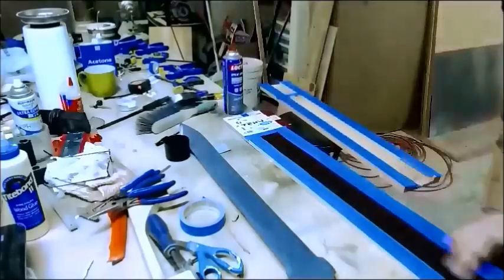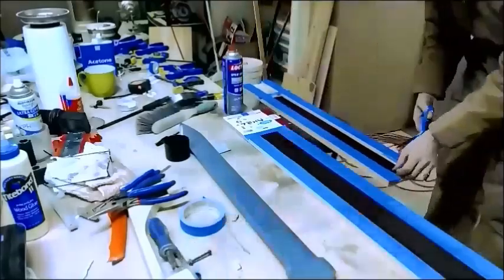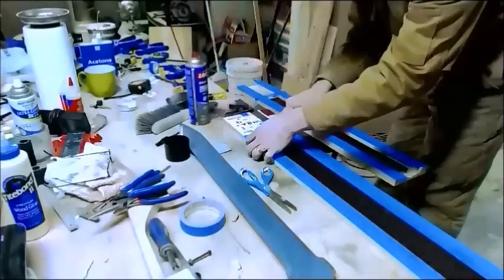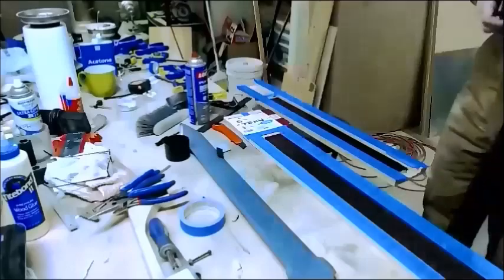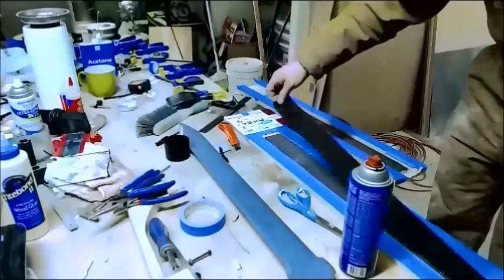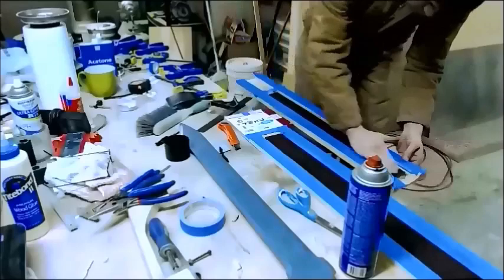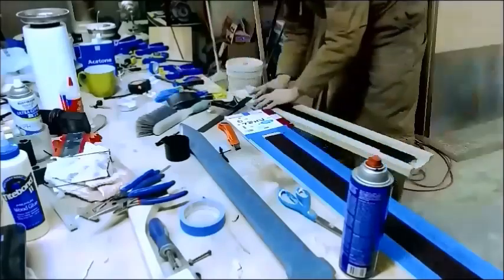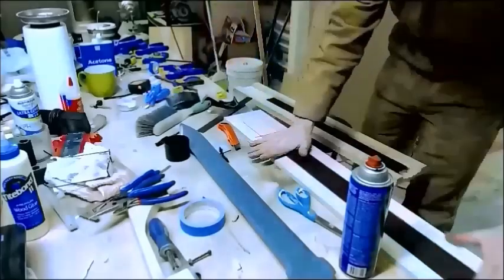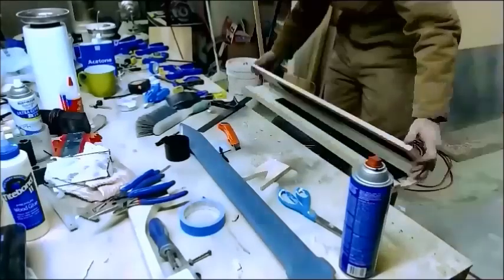I'm applying a layer of felt inside — real cheap and simple, get it from the craft store. The spray glue makes a fantastic adhesive for this purpose; just mask off the scabbard so you don't get any extra laying around. I'm doing two layers here so the blade will be very snug inside the scabbard. Because I ended up going with four layers total, I never ran into any fit problems on this one.